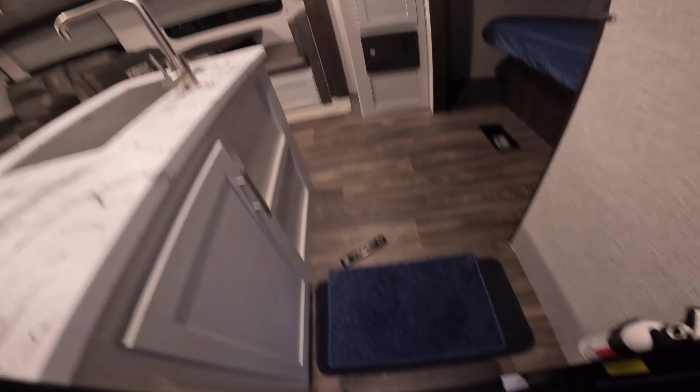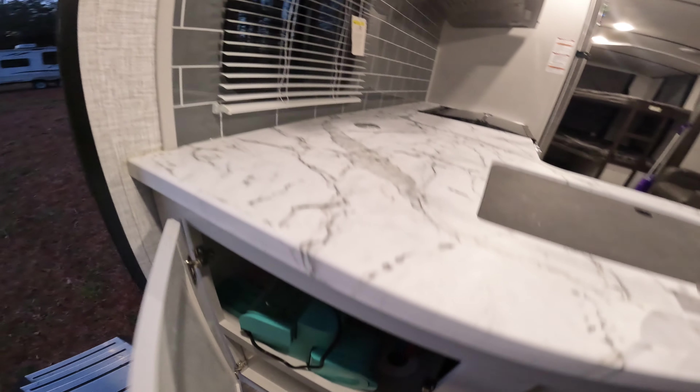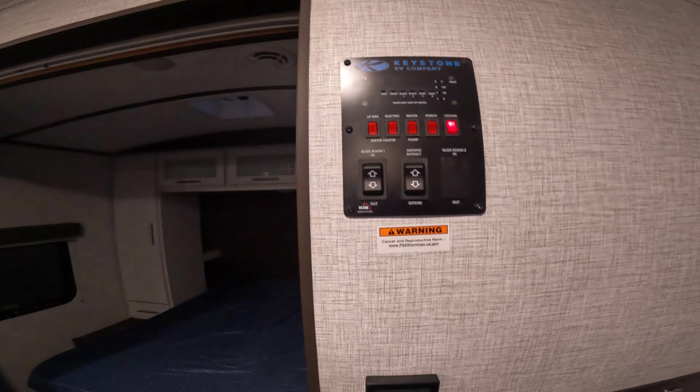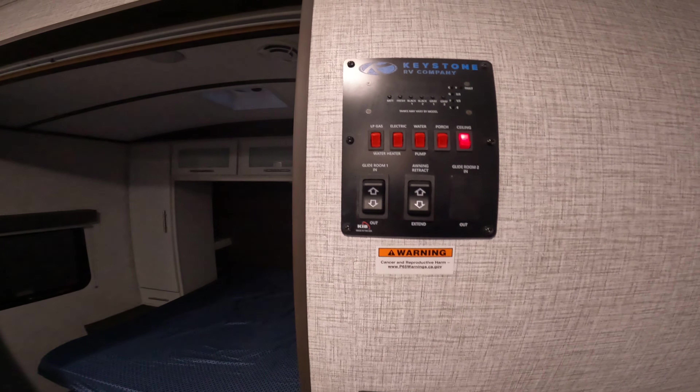As you notice, first walking in, you got your mat here. Under your kitchen there's a Keurig and some lights and stuff if you want to play with that. Over here is your main control panel. I don't know your extent of camping or camping knowledge, but I like to go through this stuff.